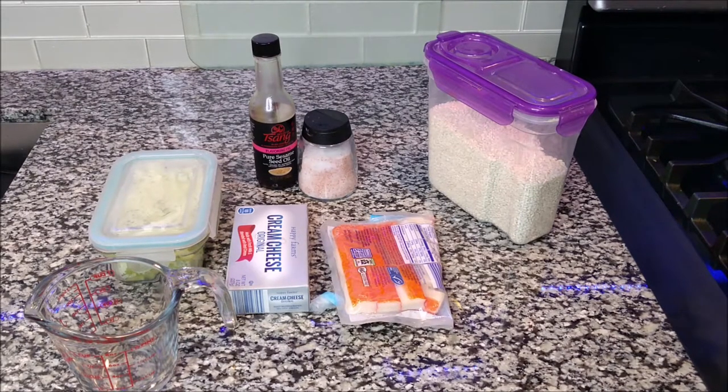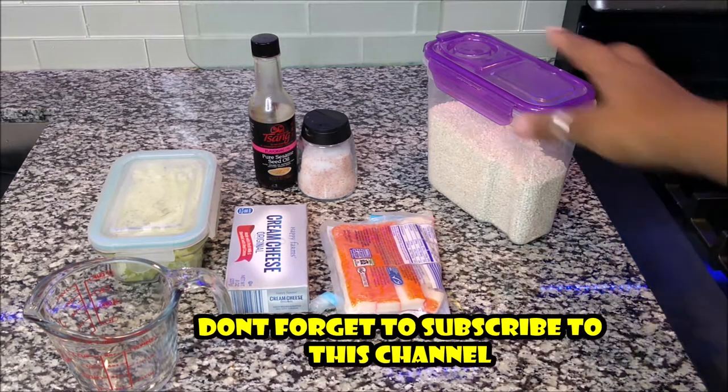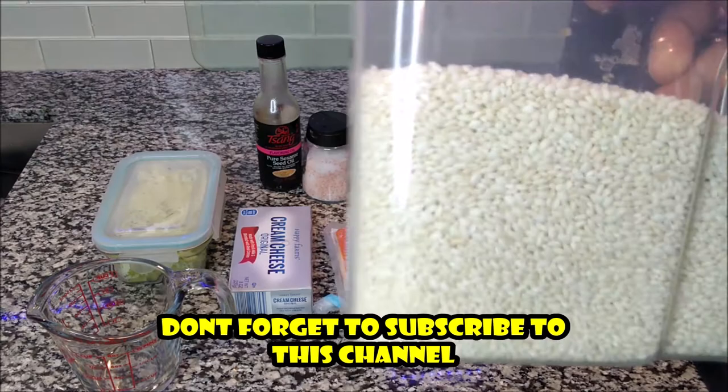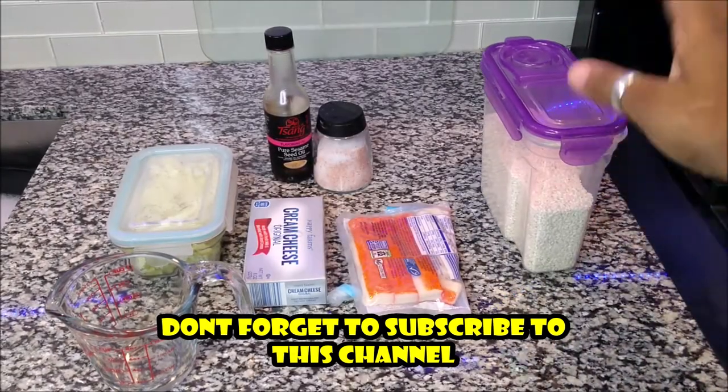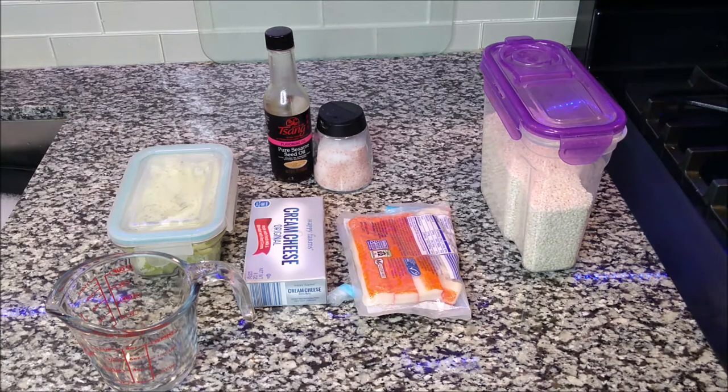Today I'm going to be sharing with you how to make a California roll. Most people call it sushi rolls, but at the end of the day, we're not using raw fish. So we're going to be using, from the right, we have some sushi rice which you can find at your local Asian market. It looks just like this and you can get whatever sushi rice of your choice. I've tried many of them — they all kind of do the same thing.